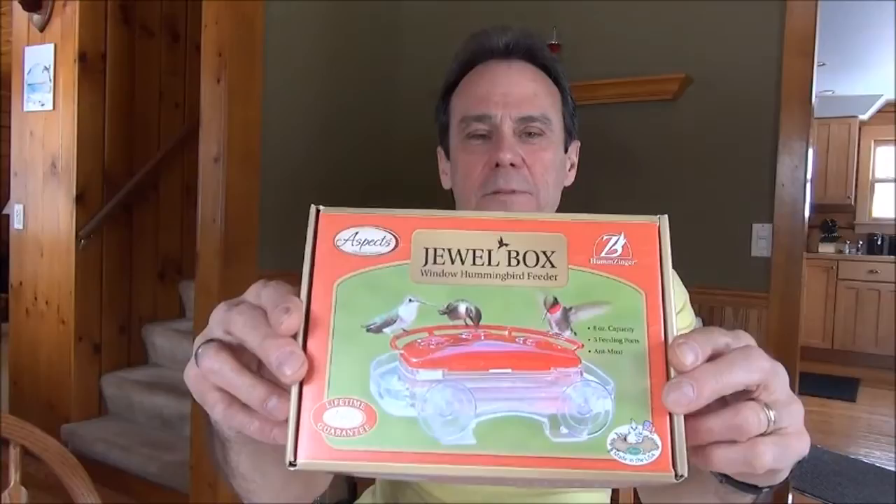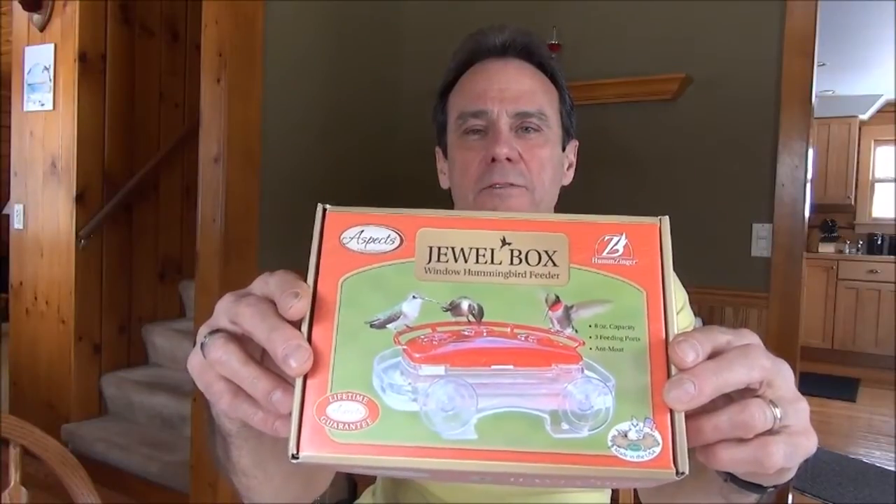This is my review of the Jewelbox Hummingbird Window Feeder, which is made by Aspex. This is the box that it comes in — it's a good sturdy box for storing the feeder through the winter months when you're not using it. Inside the box is the feeder, what they call the Jewelbox, that holds the nectar.